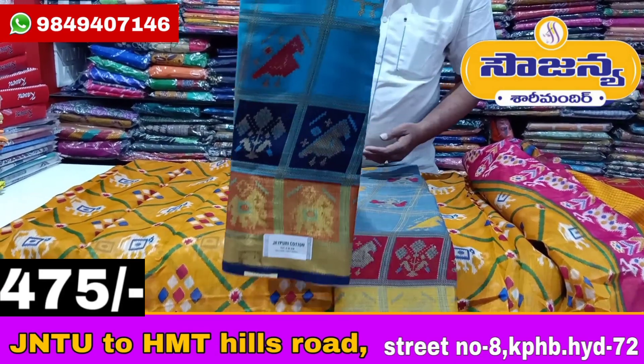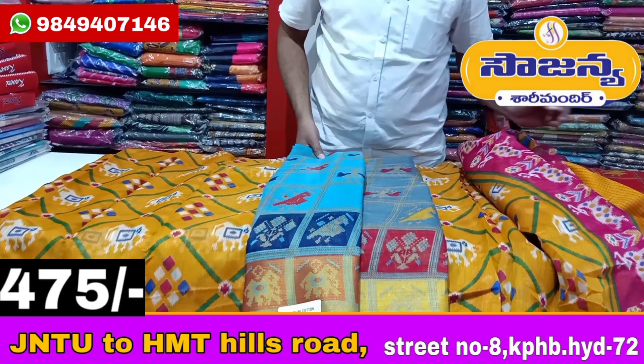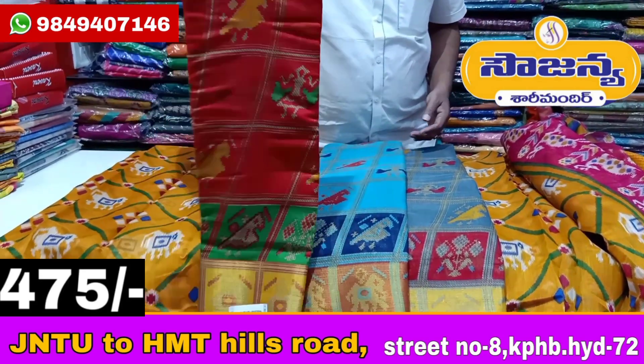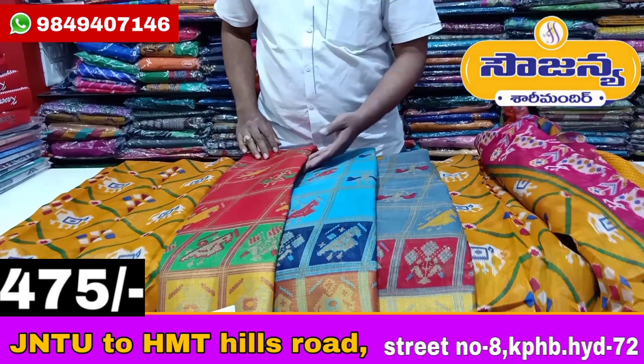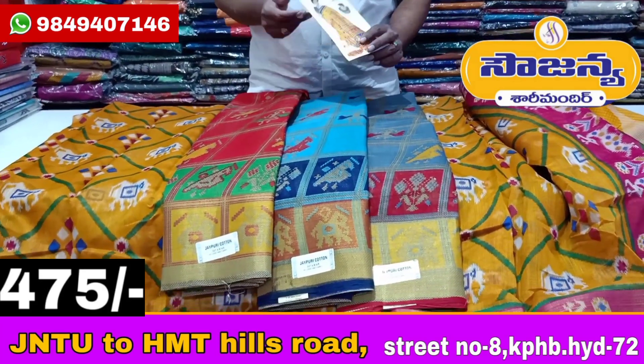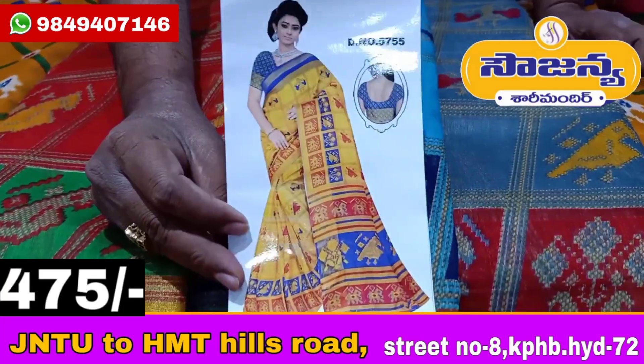Next color is gray color combination, maroon, red, and light blue combination. Dark blue combination and red combination. Green and yellow combination.